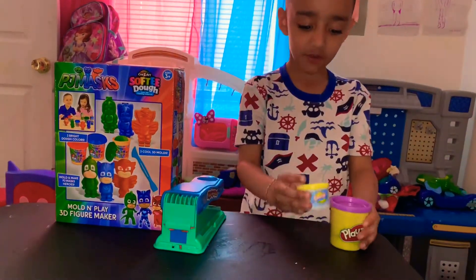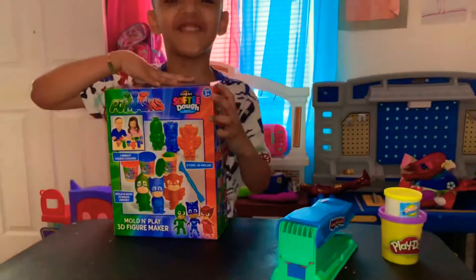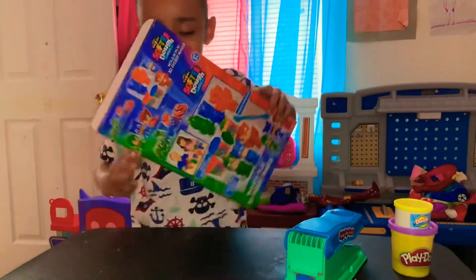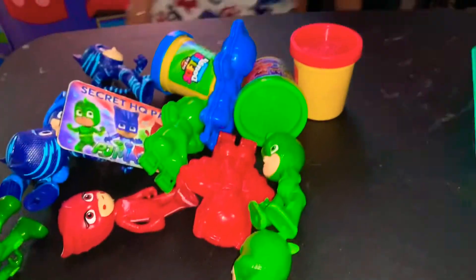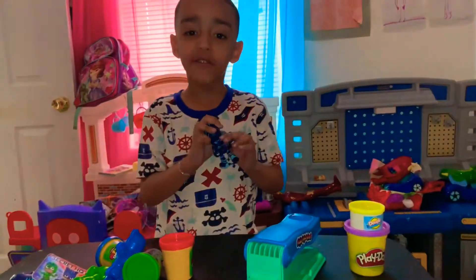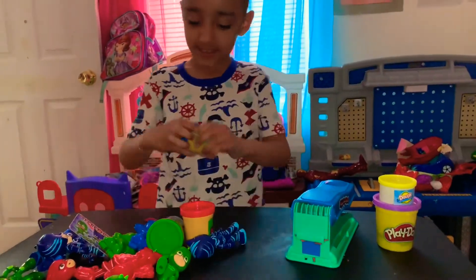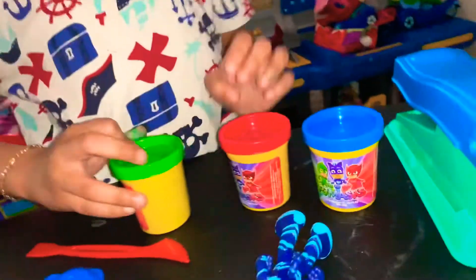I'm using one of our old Play-Dohs and another squash. I made a surprise about you, about the figurines that we did last time for our video. I'm gonna show you - this is Catboy's color, Owlette's color, and Gekko's color.